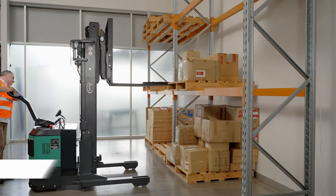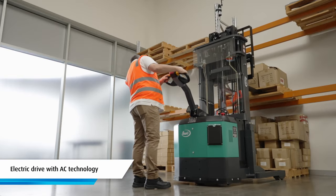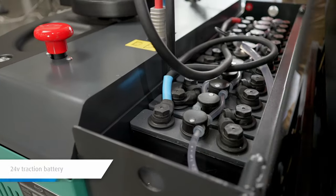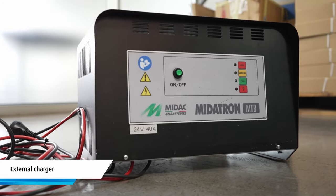This electric walkie reach stacker has a 1.5 tonne capacity. Its electric drive motor contains maintenance free AC technology that provides smooth and progressive control at all times. The ER15 comes with a 24 volt traction battery and an external charger.